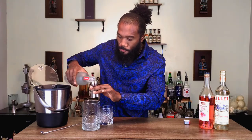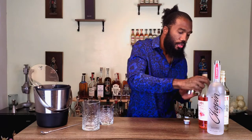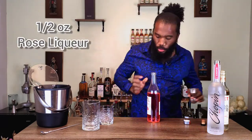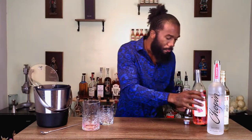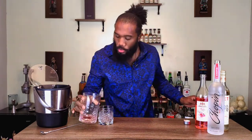And then we're going to do just a half ounce of rose liqueur. With rose liqueur it's super floral, super potent — a little bit goes a long way, so we're only doing a half. It's also going to give it that lovely color — it's kind of got like this pinkish gold glow to it.